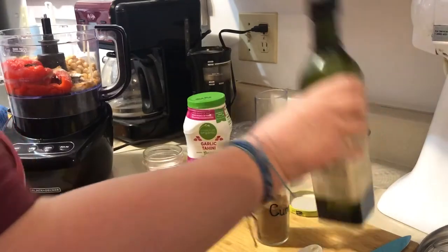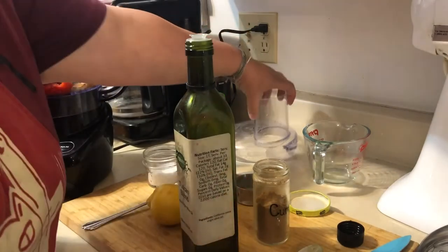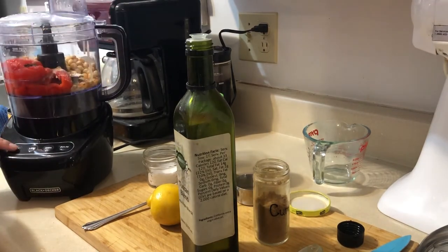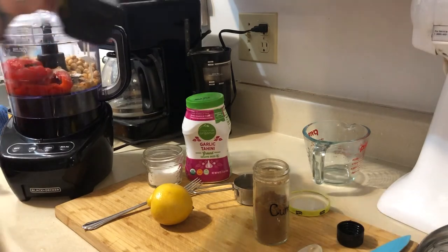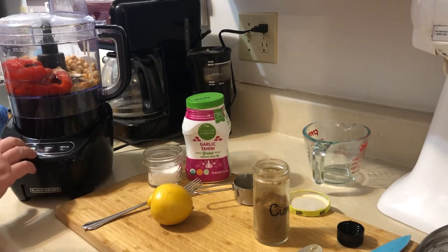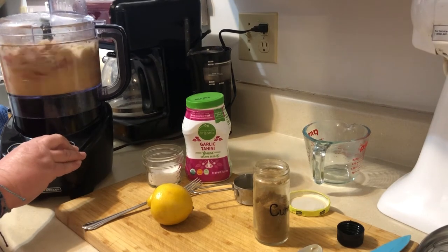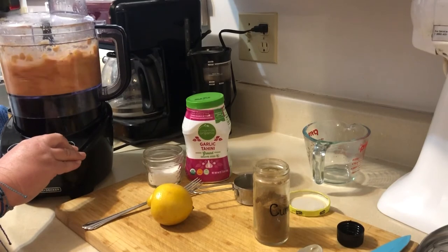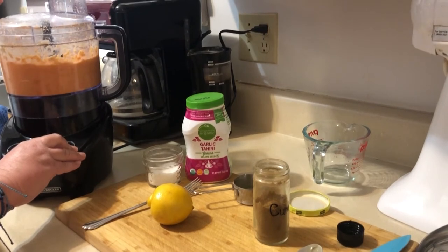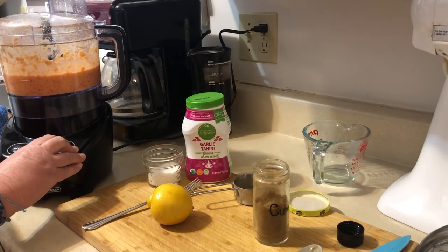The olive oil actually gets streamed in while the food processor is going. Put the top on, start blending, and as it's blending pour the olive oil in. You want a nice smooth consistency. I think I want to add a little bit more, but it's looking really tasty right now.